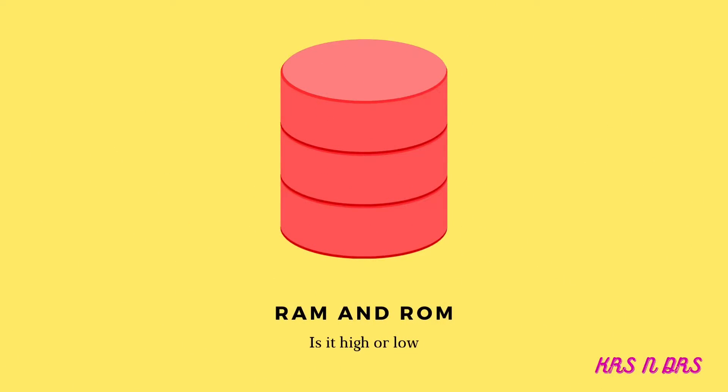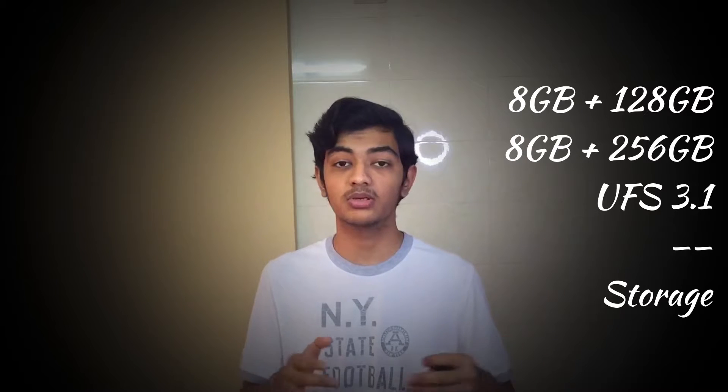The color options are: Violet, Green, Pink Gold, Phantom Black, Gray, White, and Sky Blue. For storage and RAM, there are two options: 8GB/128GB and 8GB/256GB. The storage type is UFS 3.1.